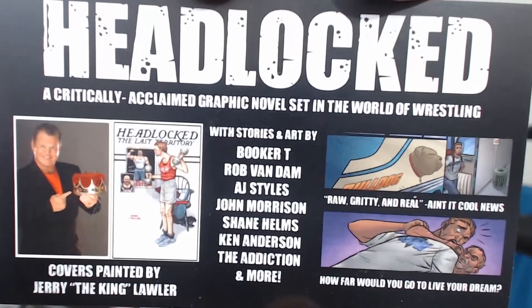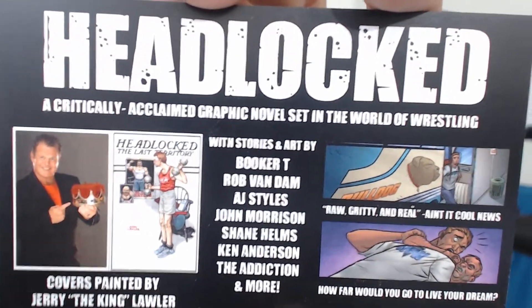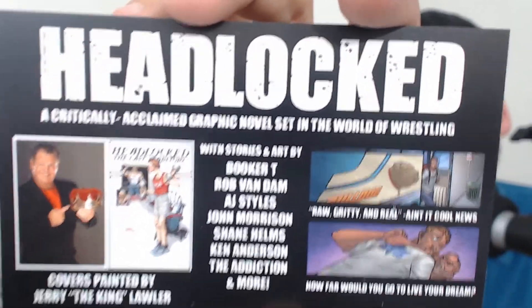I'll give a video in the future talking about this because it features Booker T, RVD, AJ Styles, John Morrison, Shane Helms, Ken Anderson, The Addiction and more. 'How far would you go to live your dream? Raw, gritty and real' — writes Ain't It Cool News. Up next, I'm saving the t-shirt for last.